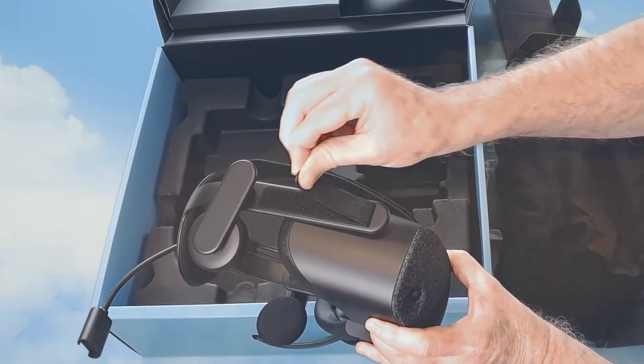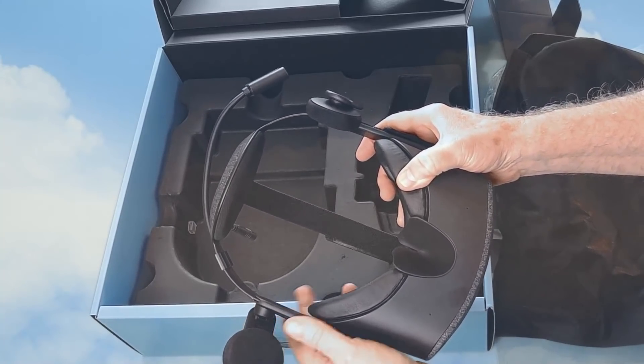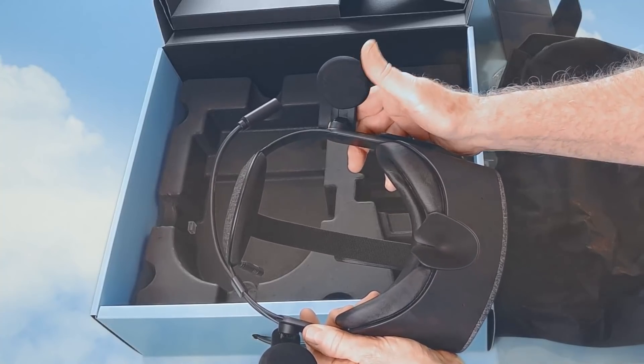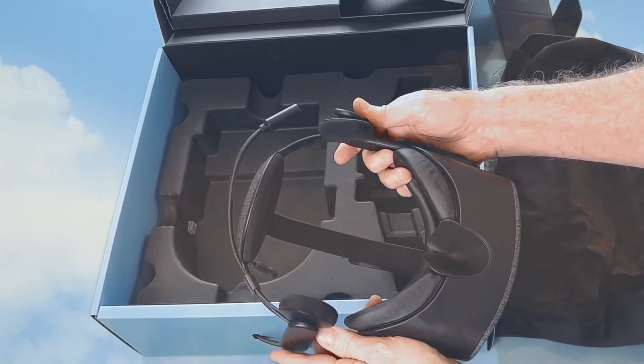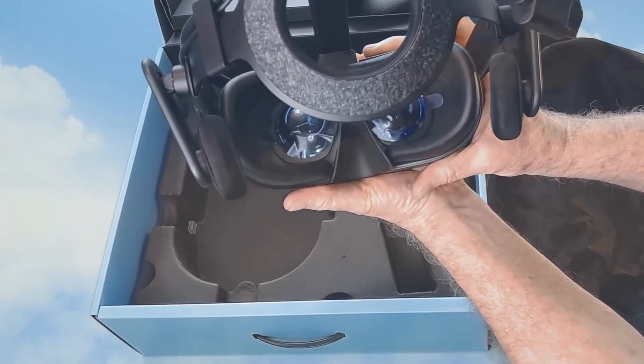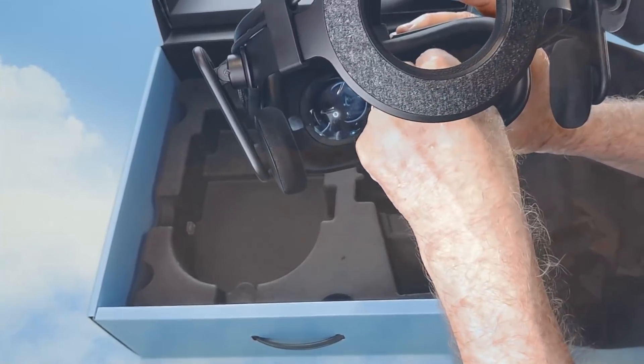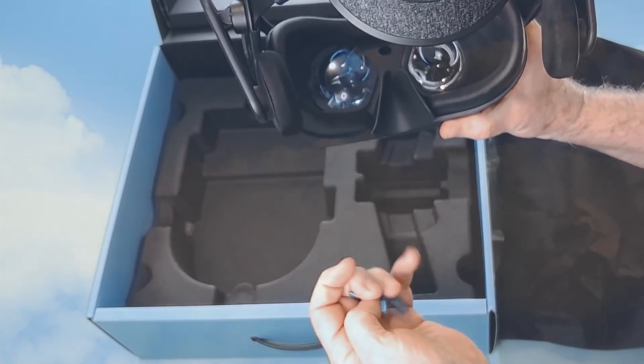Velcro strips on the side, very similar to the Oculus, to adjust the tightness of the headset. And the clip-out earphones — these are also removable. And these are our 2K lenses. We can take the safety film off the top.